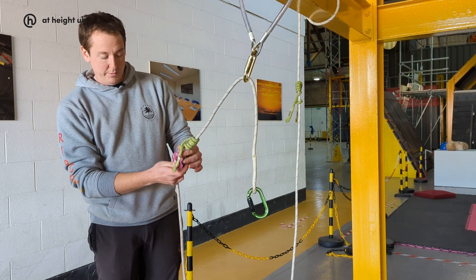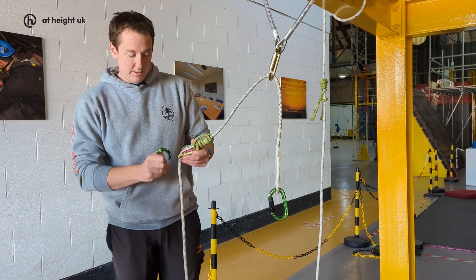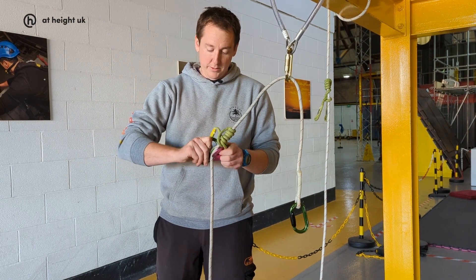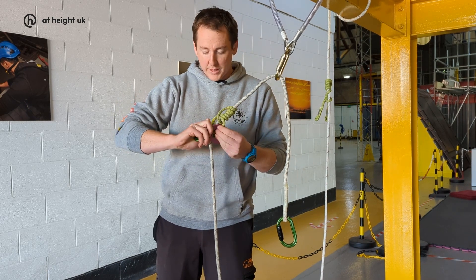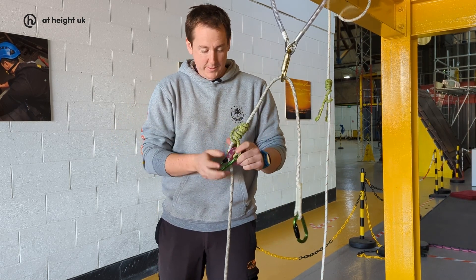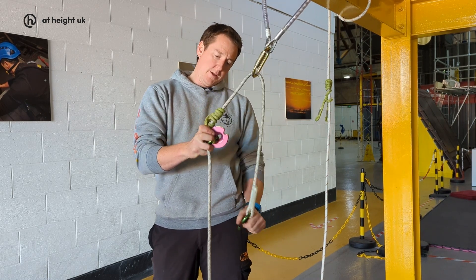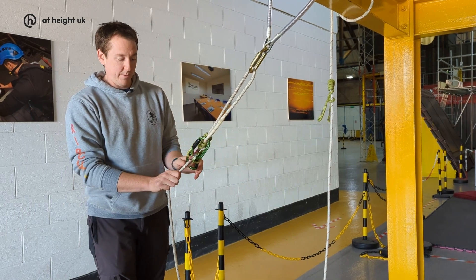I'm going to pop the pulley onto the rope, underneath. The carabiner goes through the eye of the hitch cord, through the centre of the pulley, picks up the other eye of the hitch cord, shut, turn that round, shift it down, leave that hole free and then bring the second carabiner into it.